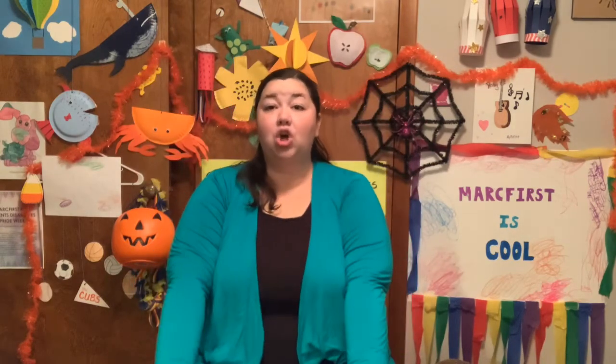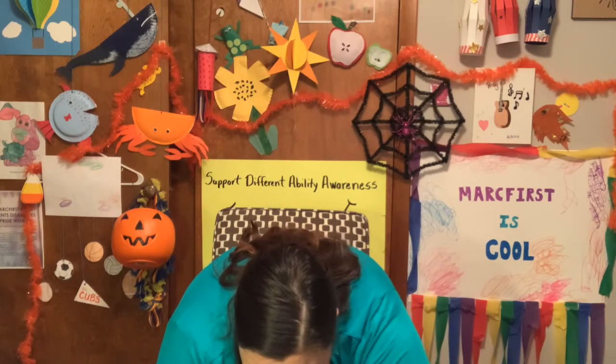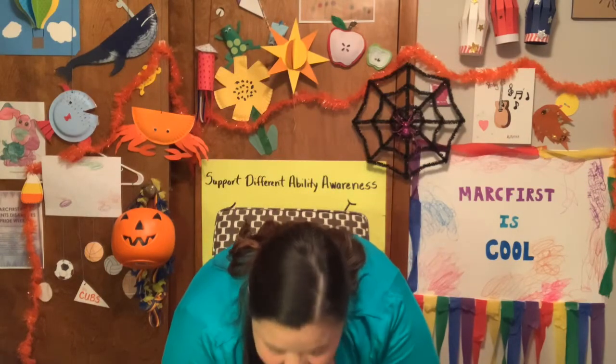Now we're going to reach down to our toes as far as you can go. 1, 2, 3, 4, 5, 6, 7, 8, 9, 10. Excellent.